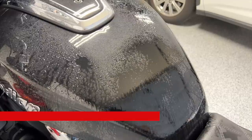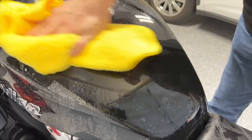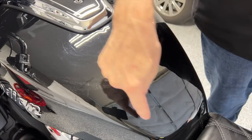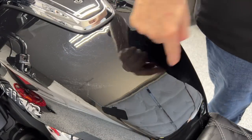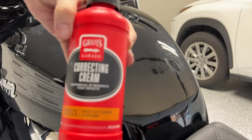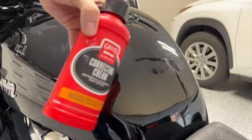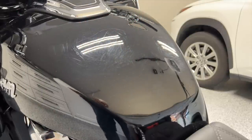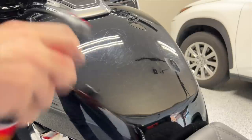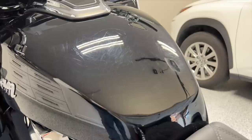I want to make sure there's no residual paint protection on here. I don't even know if it had any paint protection — I'm not sure what they come from the factory with. It would be a good idea to put some paint protection film on this area just to protect it. What I'm going to be using today is the Griot's correcting cream, and I have an orange pad on my polisher.